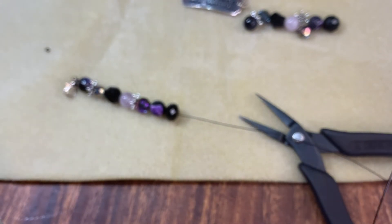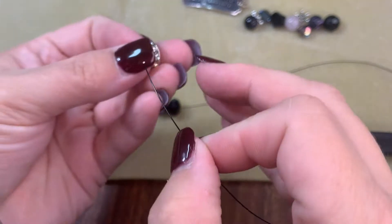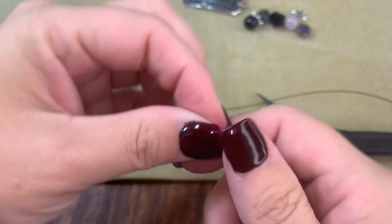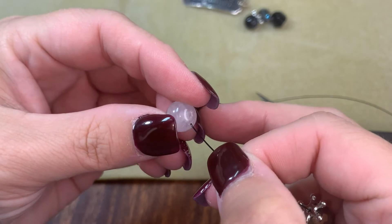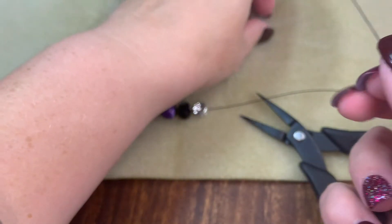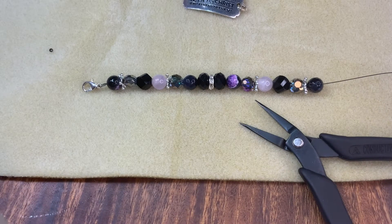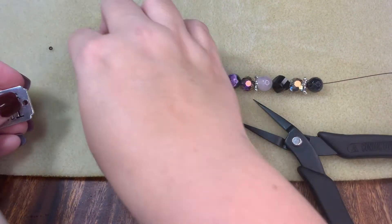I think we need to add something in the back. Let's try one of these rondelles and see how that looks. Now we're going to bead up the other side — all we're doing is mirroring the other side. We may have to take some off, and if we do that's okay. Let's see how long this is — okay, that's seven inches right there.